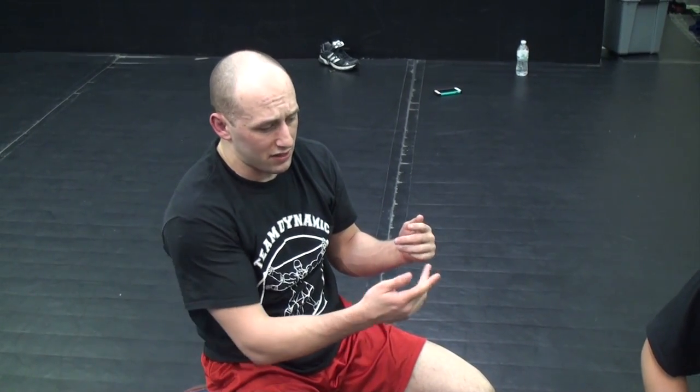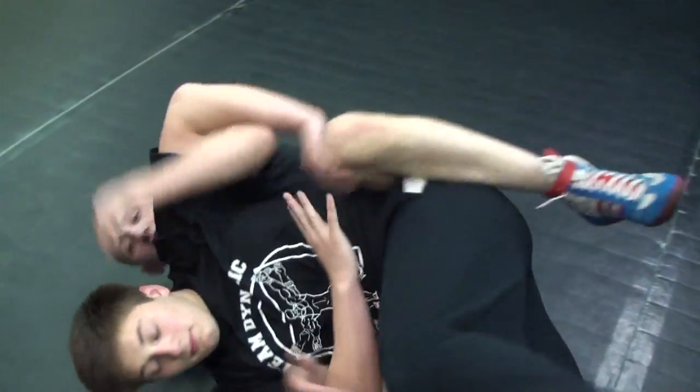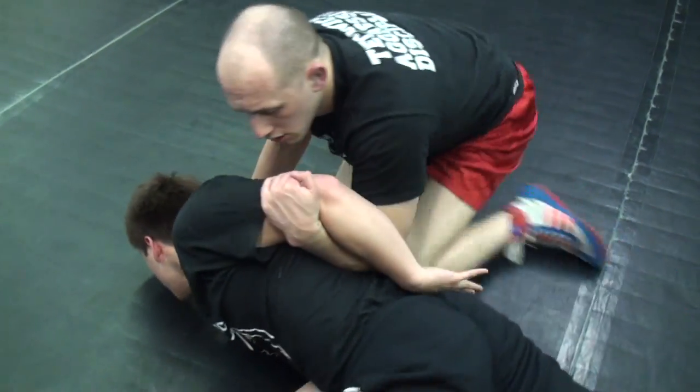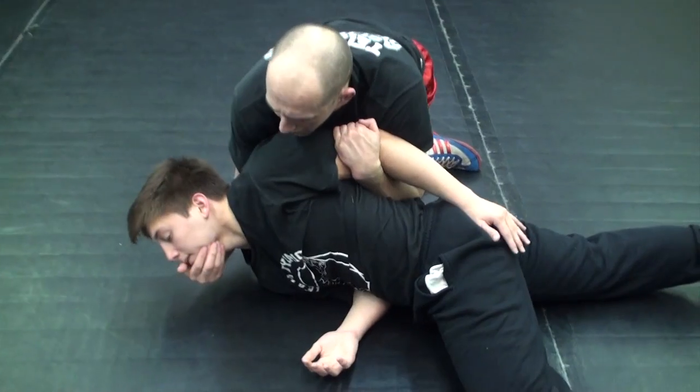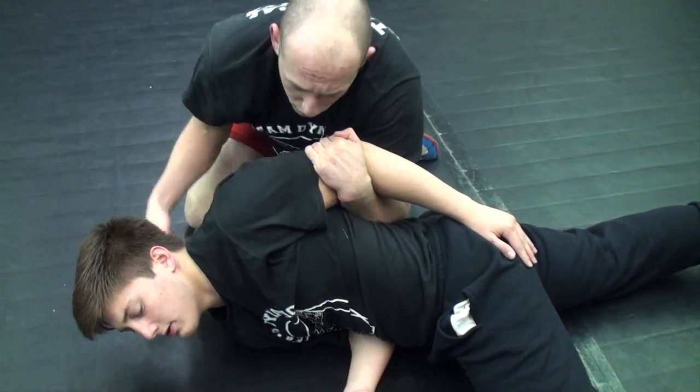Sometimes when you go live and you're looking for that cement mixer after you thread the needle, sometimes it's like he's going to pop out and it's not the best idea — sometimes it's staying on his side. Once we catch that short hook position and he rolls to his belly, sometimes all I need to do is come underneath and grab the chin.